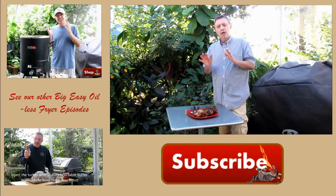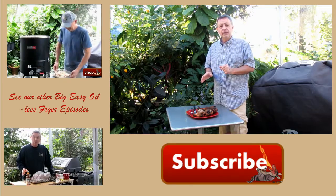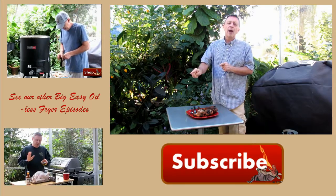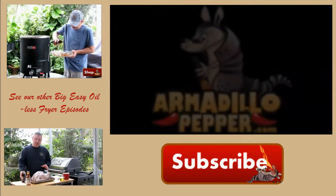Hey, thanks for watching today. We've got quite a few different videos on how to use this Big Easy Oilless Fryer — I hope you'll check those out. Again, my name is Jeff. I hope you hit the subscribe button so you can see all of our latest videos, and check us out at armadillopepper.com.